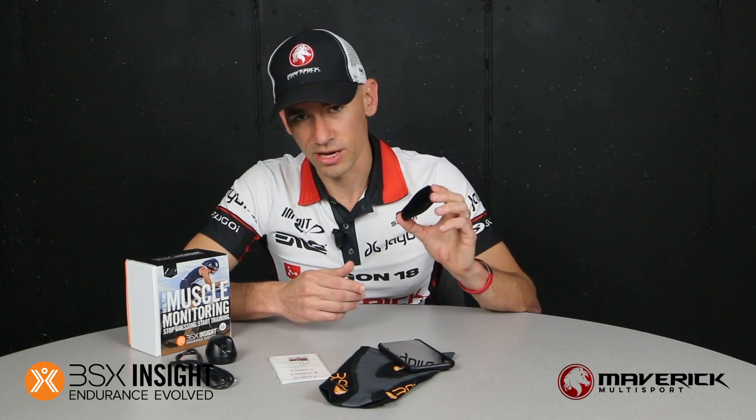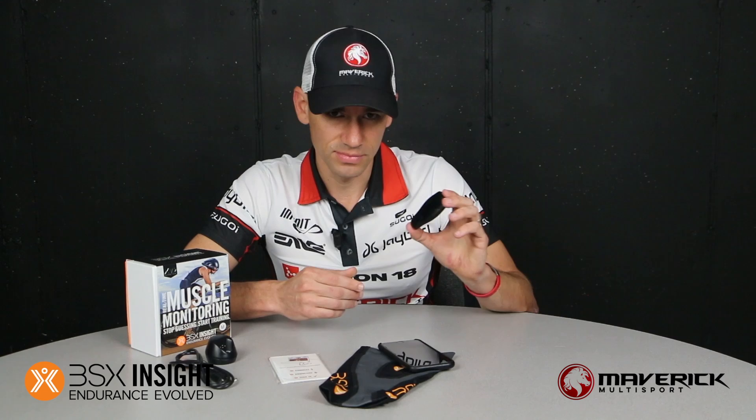So if you're a competitive age group athlete, elite amateur, or a professional athlete who's testing five or six times a year, this will pay for itself in just a matter of months. If you're a coach training multiple athletes, this could be paid for in just a matter of weeks. You can find all the information on the BSX Insight at bsxinsight.com, and make sure to follow us at maverickmultisport.com.